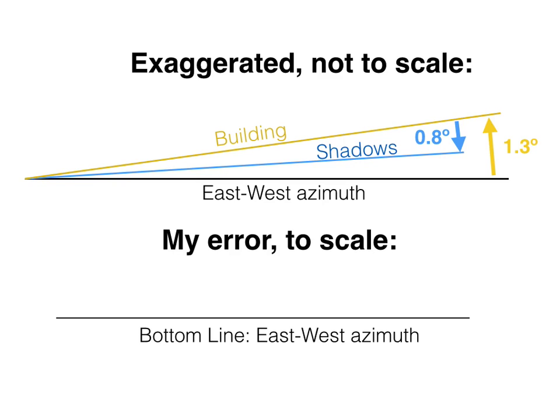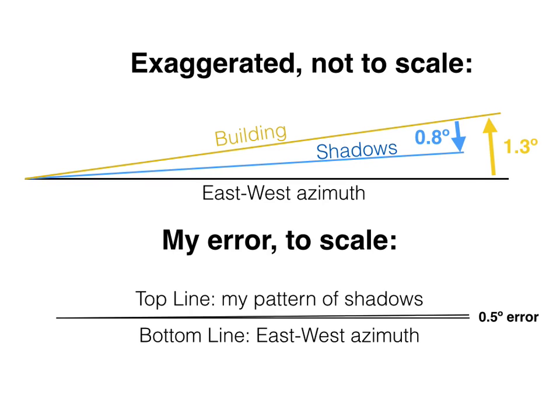Looking at a drawing that is truly to scale, you really get a sense of what my error was. Starting with an east-west azimuth, the top line is my pattern of shadows. I was very pleased with this result, because I'm not using scientific equipment — just a paperclip, a ballpoint pen, and a piece of cardboard.